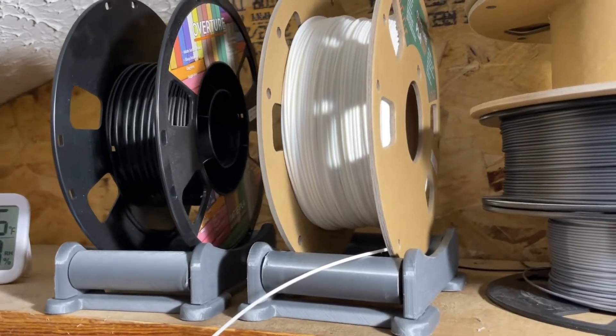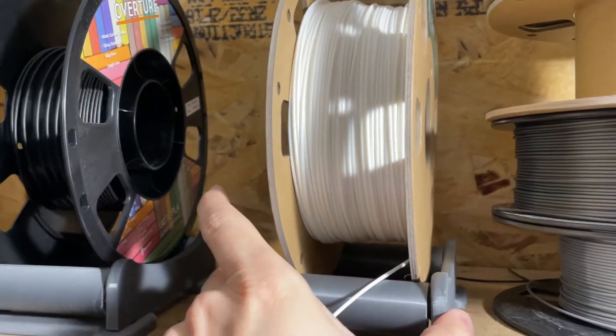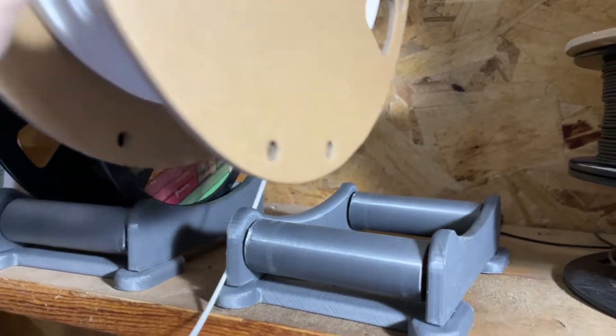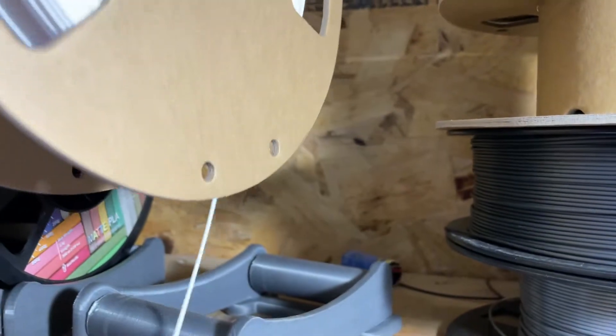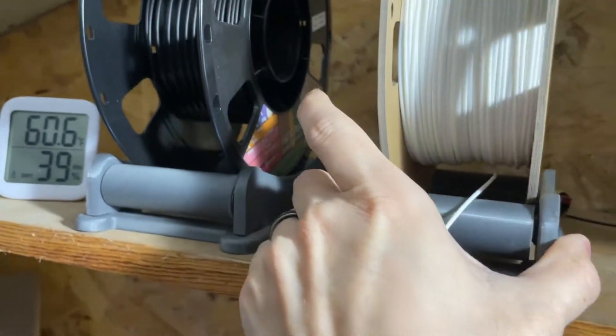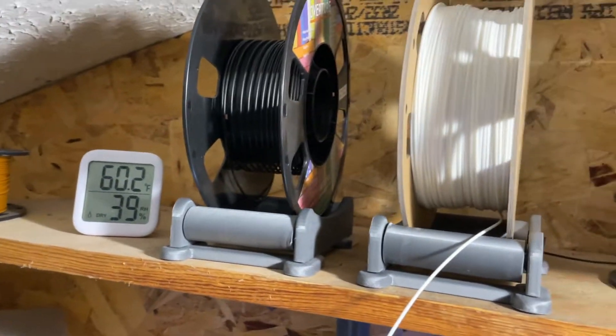I wanted to show you this universal filament holder that I use. It has a nice wide base, two rollers, and four bearings on there. It works for any type of filament I've had, any different size.